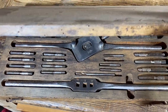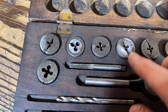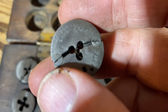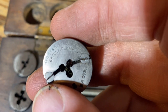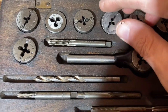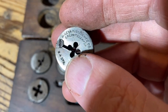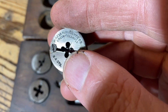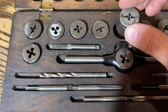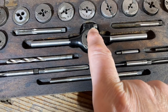So this one is a Wiley and Russell — can you see? A set, Wiley and Russell. Another one that's pretty rare. Pretty rare trying to get Wiley and Russell, Greenfield, USA.